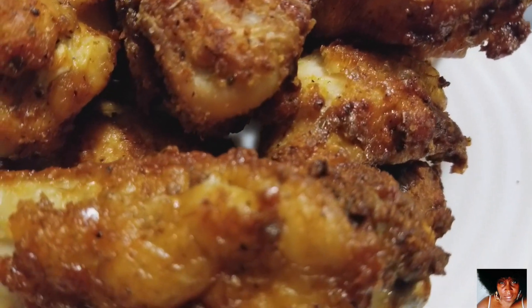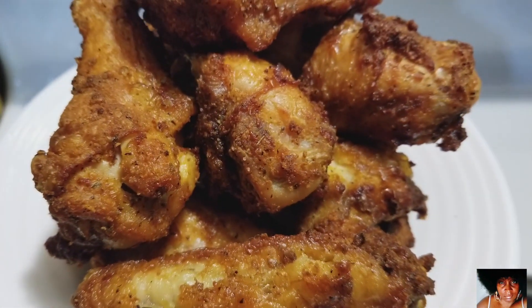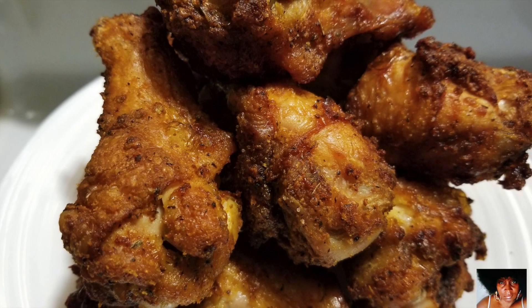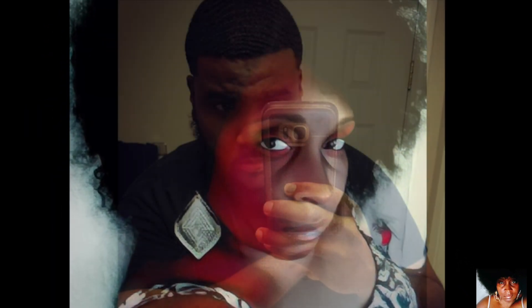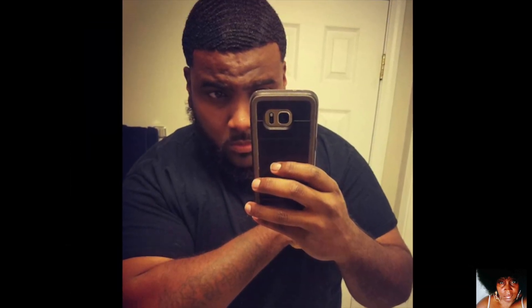You know what time it is. Give this recipe a try and stop playing. This is Deshanta B. Thank you guys so much for watching — you are so greatly appreciated. Check out music producer Mark the Infinite; contact him through his Gmail and SoundCloud.